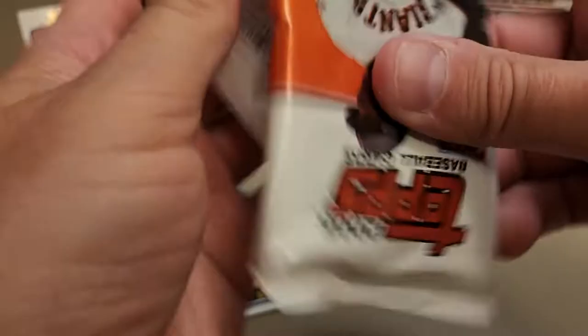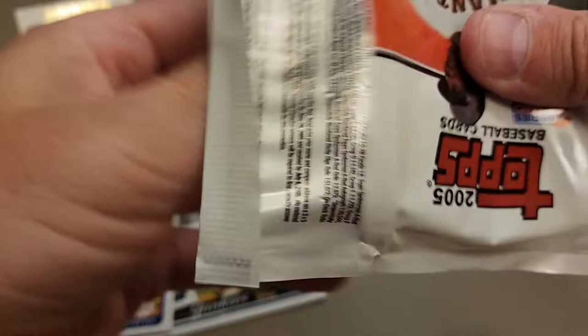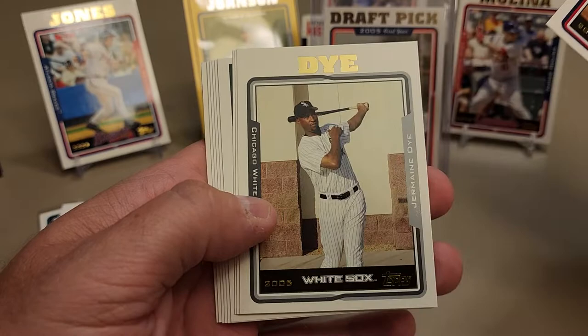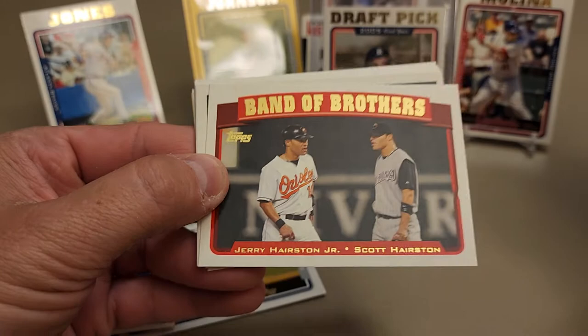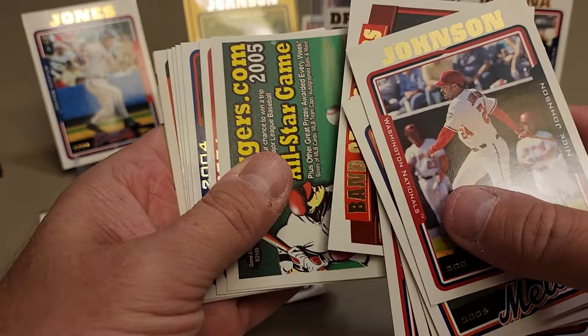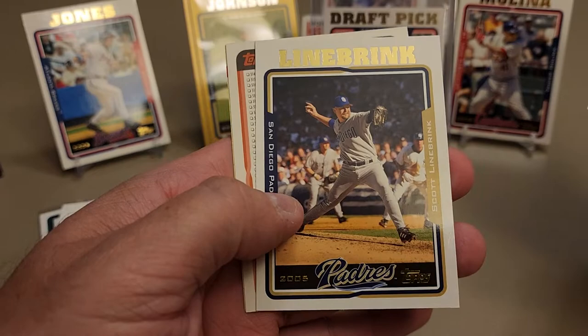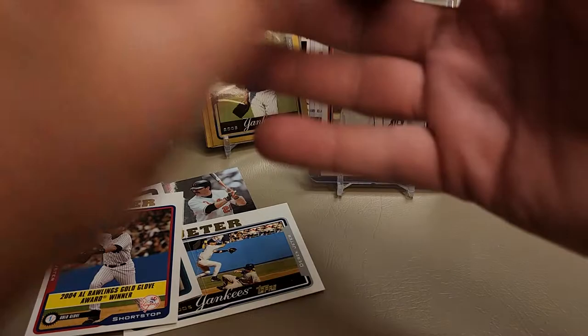Very nice Randy Johnson, nearing the end of his career with the Yankees. Number 1130 of 2005. That's a pretty cool one - I like that one quite a bit. Keep the golds coming - we still need that Verlander gold. There's a Carlos Beltran, Jermaine Dye, Chad Cordero. 'Band of Brothers' insert - Jerry Harrison Jr. and Scott Harrison. Cardinals team set, 2004 World Series Cardinals followed by the Cubs, A's, White Sox, and then Scott Linebrink.